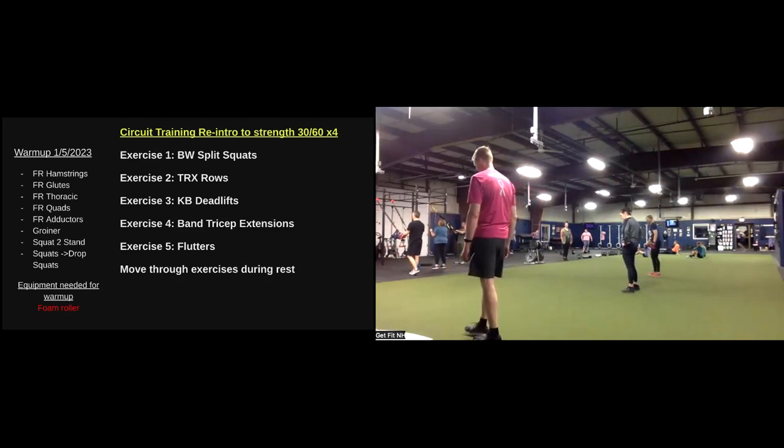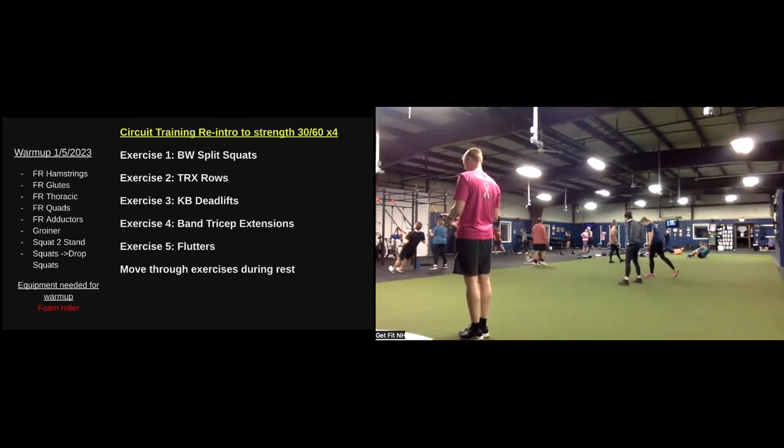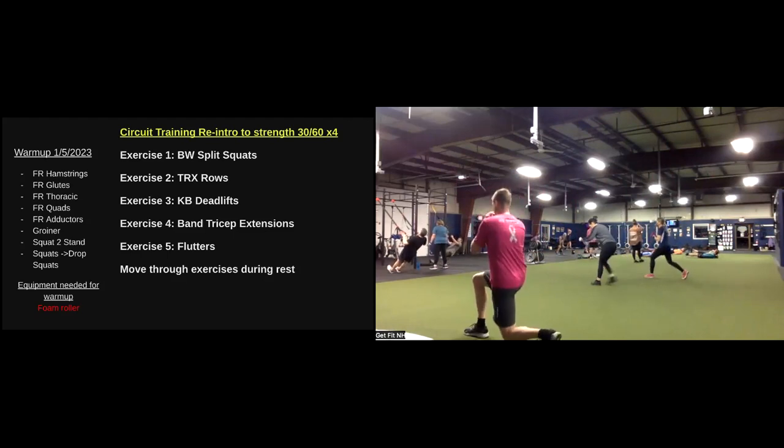Ten seconds. Split squats — if you want a challenge, stay on that same side you started with. Three, two, one. Here we go. At home, back to the split squats as well.